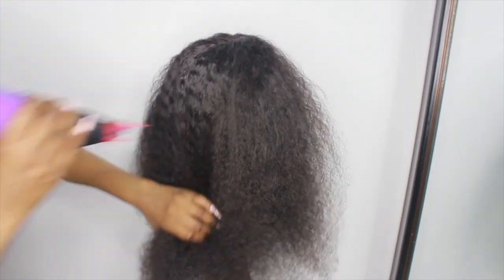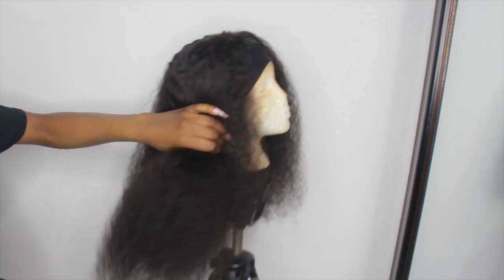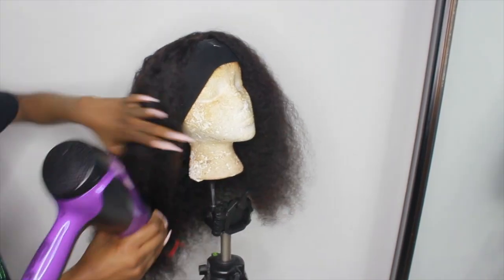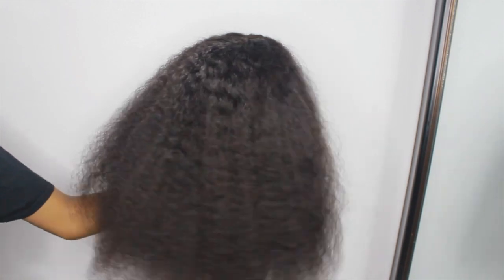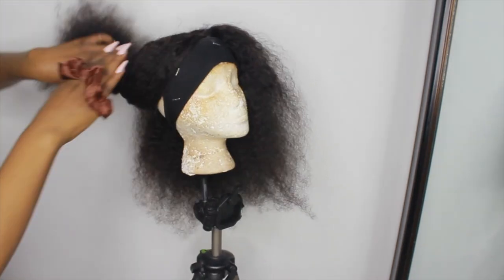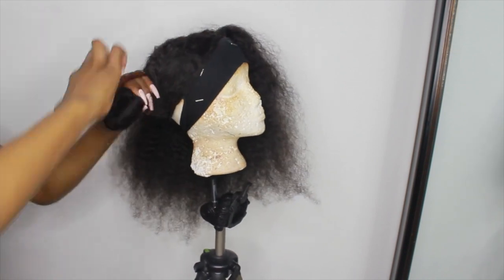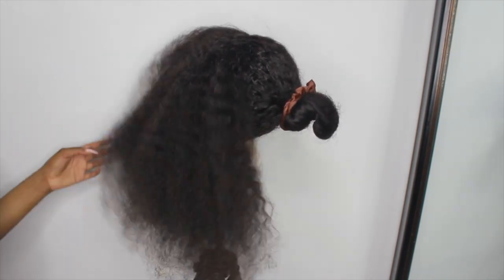This is how the hair looks when I'm done. As you can see it still has some curl pattern, but that was the best I could do. It actually looks really nice — I would wear the wig like that — but I went ahead and fluffed it out and tied up the other side so I can work one side at a time.